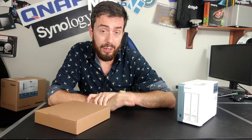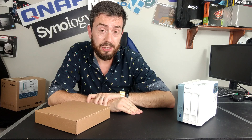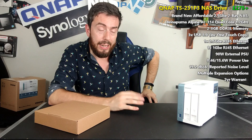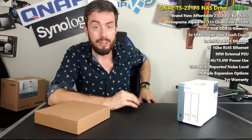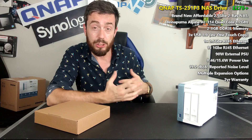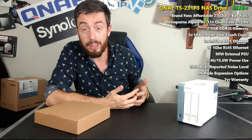Hello, and today I want to talk about a brand new cost-effective solution from the guys at QNAP. It's a two-bay, and it's the TS-231P3. The P3 series hasn't been around for a number of years. It brings a QNAP NAS solution that has a number of its software attributes built in, but arrives at a price point which won't exactly break the bank.